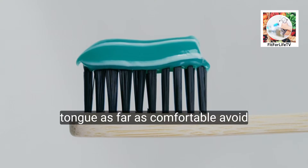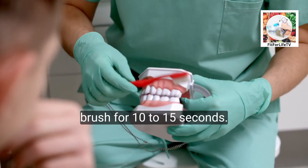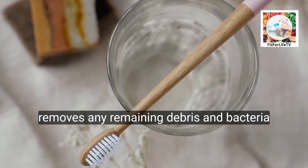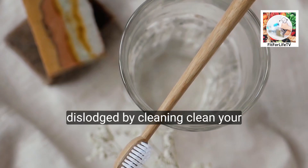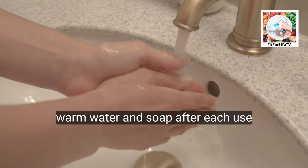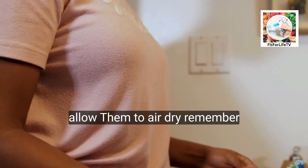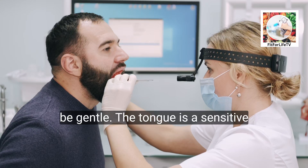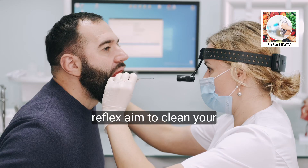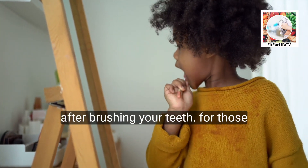For brushes, use gentle back-and-forth strokes extending towards the back of the tongue as far as comfortable. Avoid excessive pressure to prevent gagging and brush for 10 to 15 seconds. Rinse your mouth thoroughly with water to remove any remaining debris and bacteria. Clean your tongue cleaning tool after each use — wash scrapers with warm water and soap, and rinse tongue brushes thoroughly, allowing them to air dry. Be gentle; aim to clean your tongue once or twice a day, ideally after brushing your teeth.